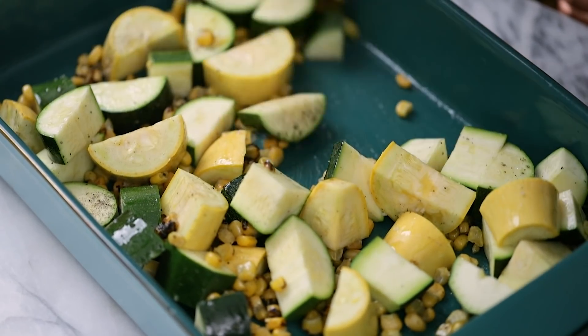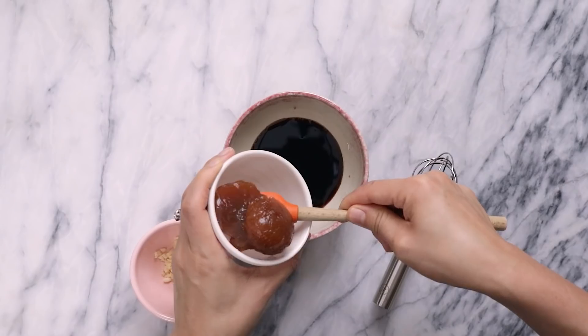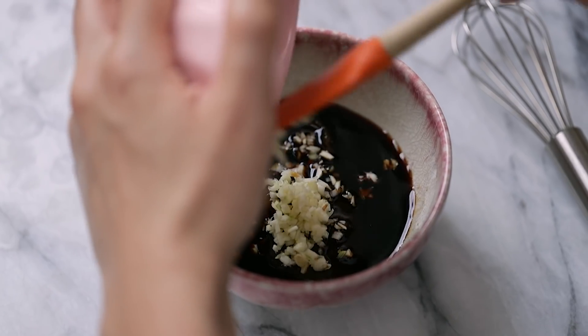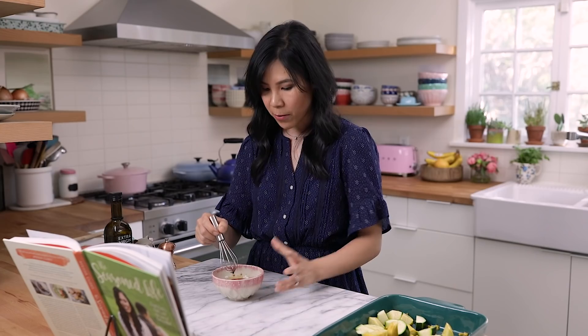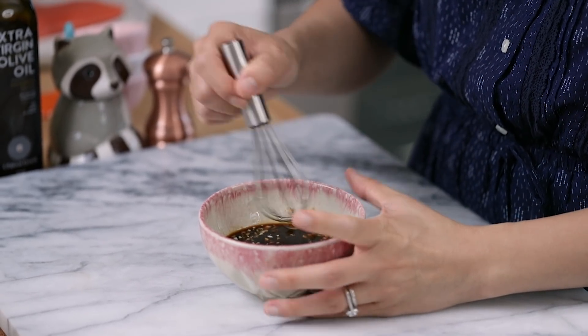For the sauce, she says to stir together a quarter cup of low sodium soy sauce, two heaping tablespoons of apricot preserves — I went with the reduced sugar one because I don't want my salmon to be super sweet — three cloves of minced garlic, and mix them together. Sometimes the apricot jam is a little thick, kind of like this one. They just have a lot of pectin in it, so you might have to mash it down a little bit to get it to meld evenly with the soy sauce.